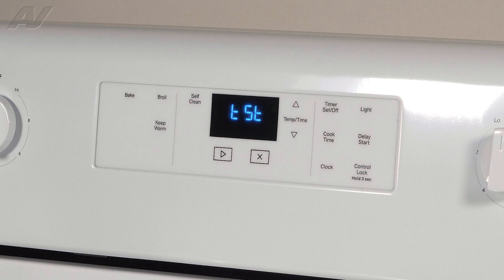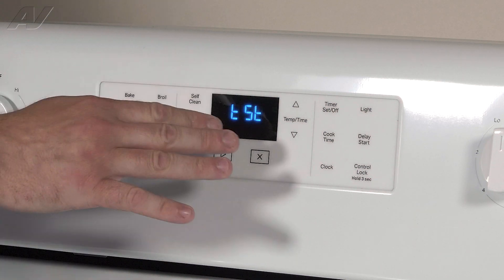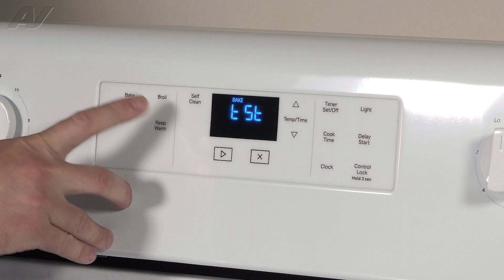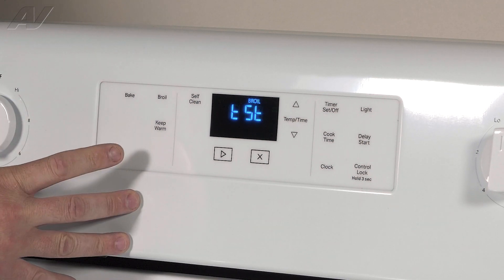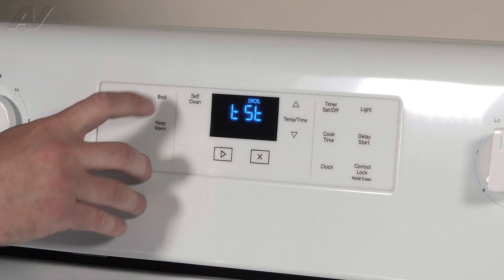The next function we're going to cover is the actual test function. When it shows TST on the screen, in order to test different components you'll press the button depending on what it says inside the manual. So if you want to test bake, press Bake — you'll see that it comes up on the control and this is going to energize the bake element. You can press Broil and this will energize the broil element.